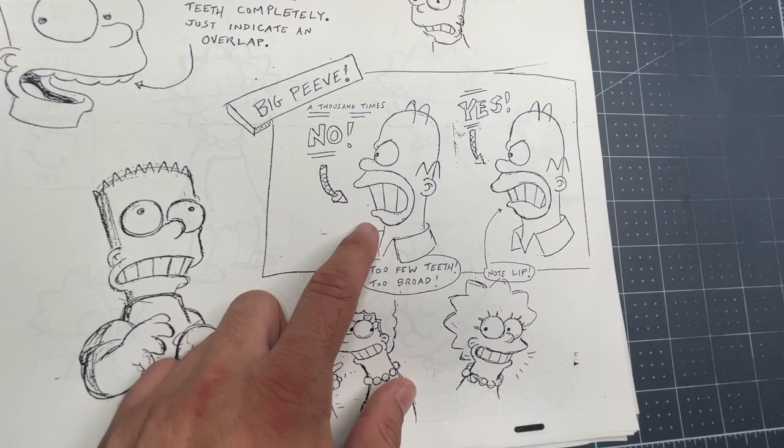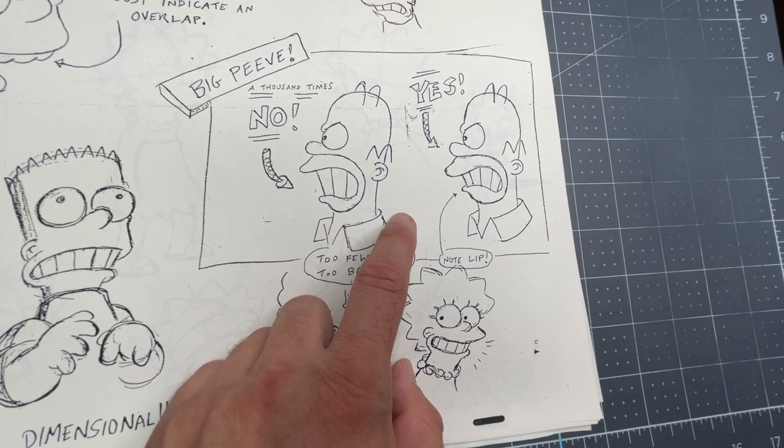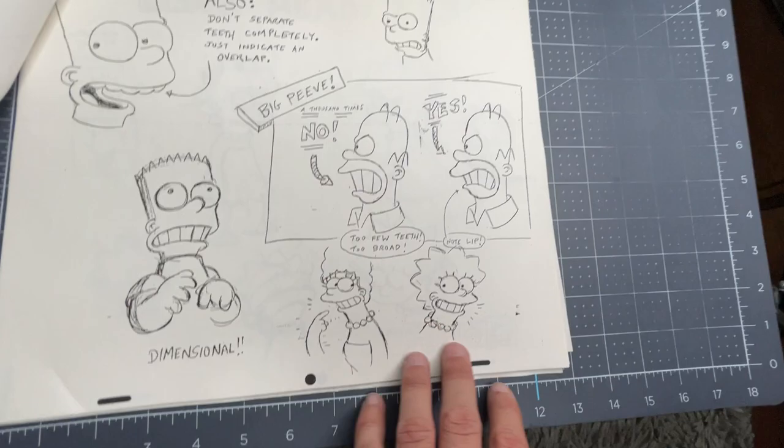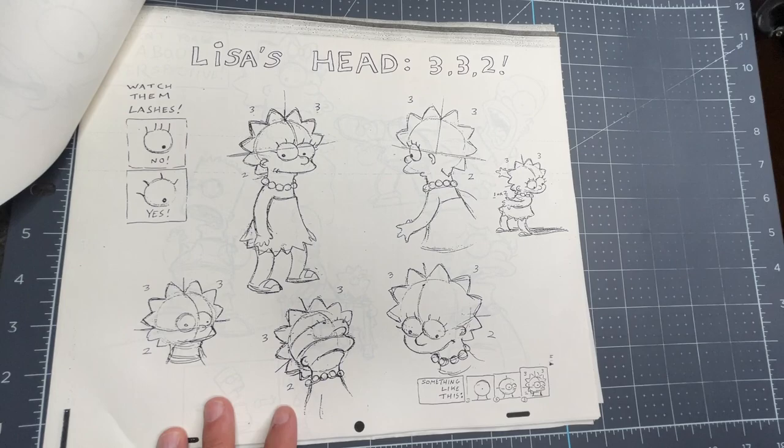This one's really cool because it has Homer on it and there's like a pet peeve that was noted about the mouth. It continues on to another page. This is the last page for Bart.